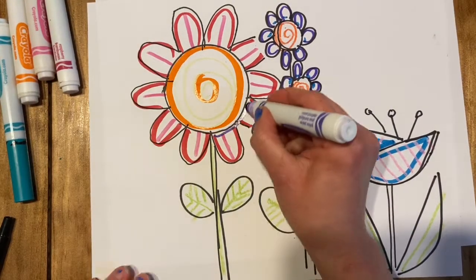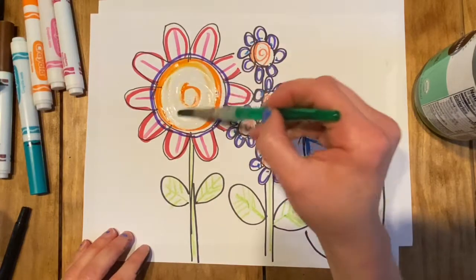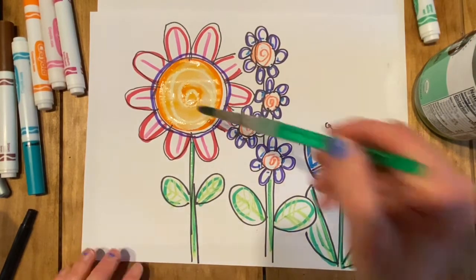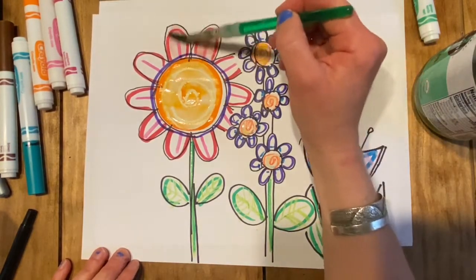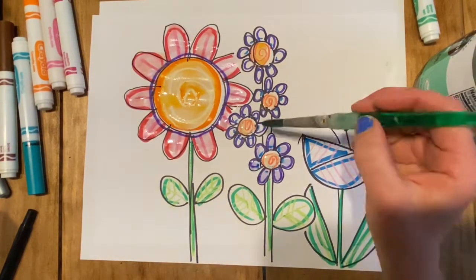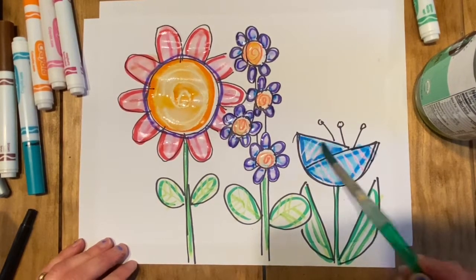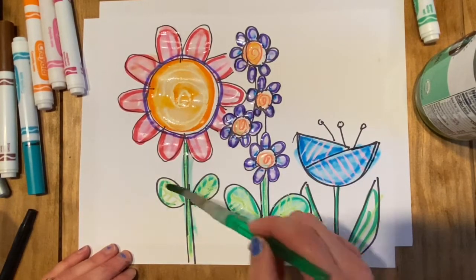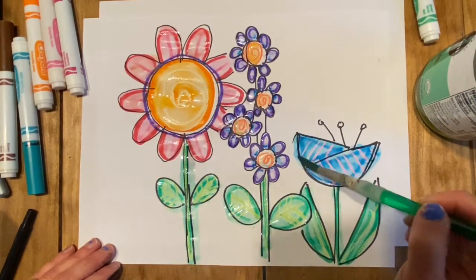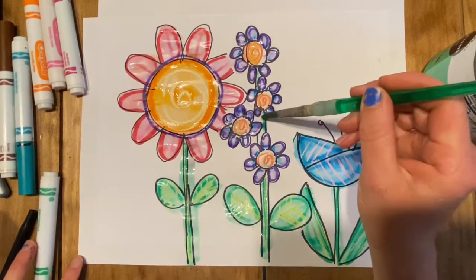Now for the fun part — I'm gonna get out my jar of water, get my paintbrush wet, and brush the paintbrush over the color, and it will make the color kind of bleed and look like you painted it. I'll do the orange here, then rinse the brush and do the next color. It's just plain water over the color, and it makes the Crayola markers bleed and turn into a paint look.